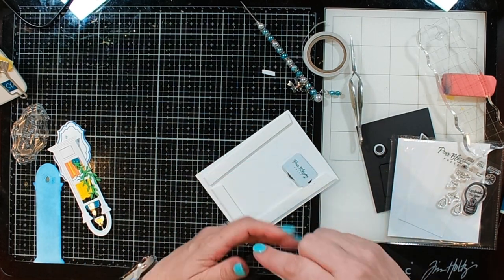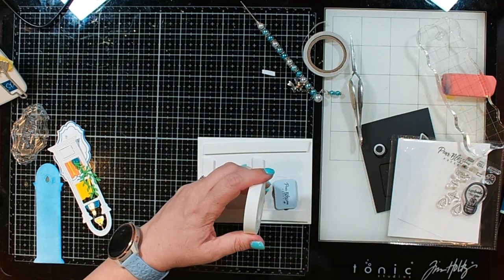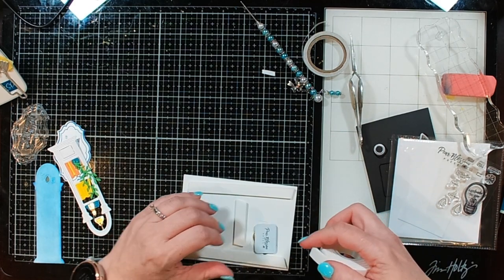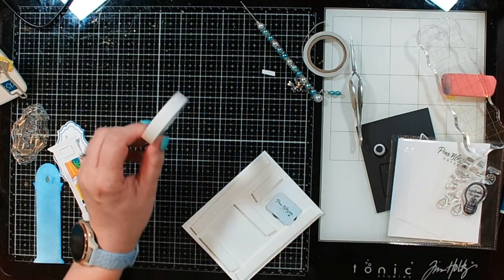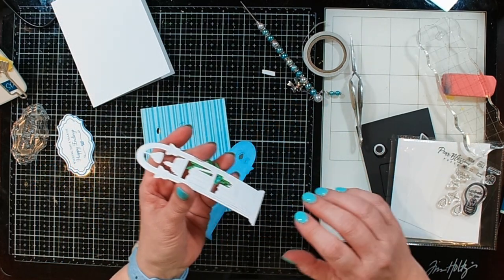First off, it is double thick so it is the perfect height for our little mechanism. Second, it has really easy release paper on the back. Third and most important — this stuff is repositionable, yes, repositionable for 30 minutes. So if you mess up, like I tend to do, you can take everything back off without worrying about ripping your paper.